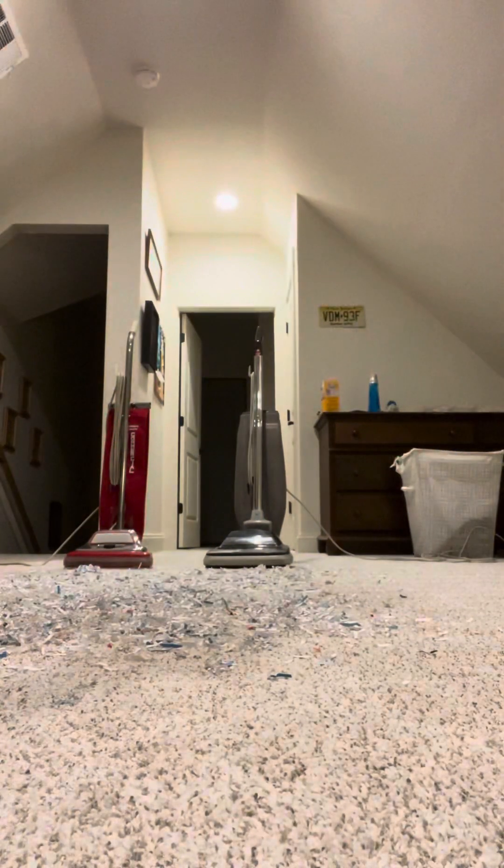I got some new cordless parts — I need to spray paint them white so they match the color, because this is an older Sanitaire model. All right, let me set the camera down. We're going to start with the Hoover.